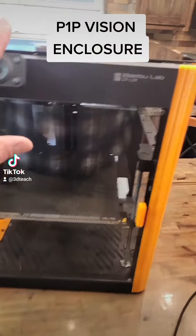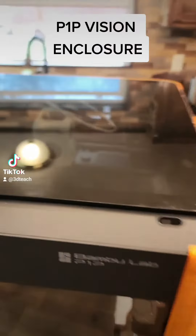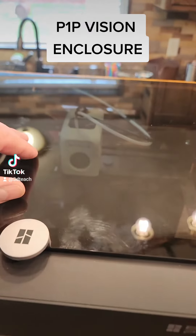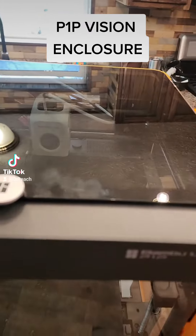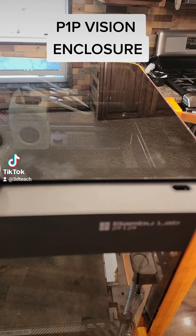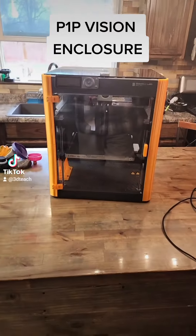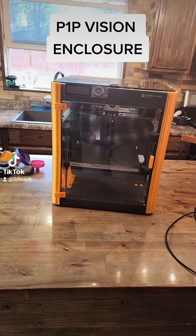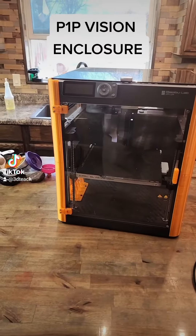I wanted to review the Vision Enclosure, which is awesome. On this particular build, I decided to just go with the glass plate from Bamboo Labs, just in case I want to do an AMS. I even managed to get a thumbs up from my 17-year-old who just walked by, because I don't know how to go back and change it.